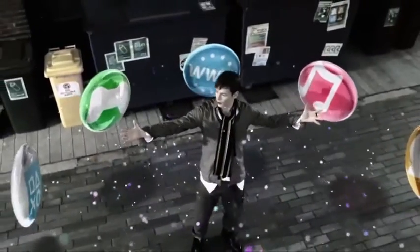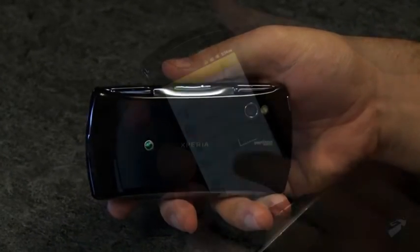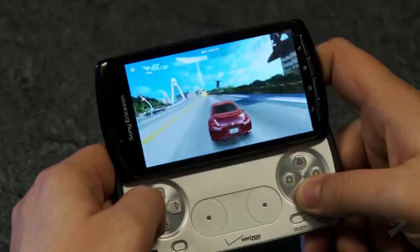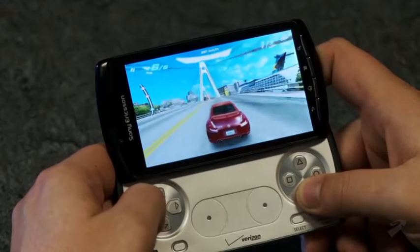It's been long rumored that Sony was working on a PlayStation phone, but after all the speculation, the real deal arrives in the form of Sony Ericsson's Xperia Play. The mobile phone is the first PlayStation-certified device, meaning it's capable of running a select group of game software under the PlayStation Suite banner.